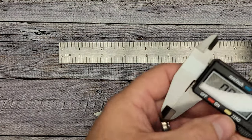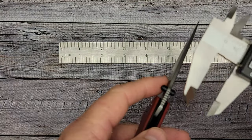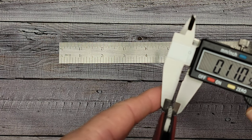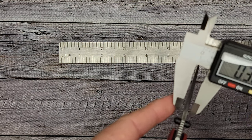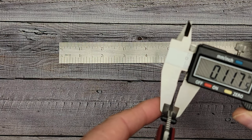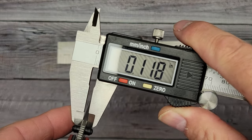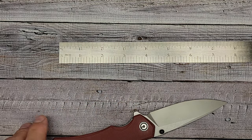Checking the blade stock thickness with calipers I'm getting about 0.11 to 0.12 — so maybe I've got a slightly thinner blade or my calipers are off, but 0.118 is essentially right on what they spec'd.